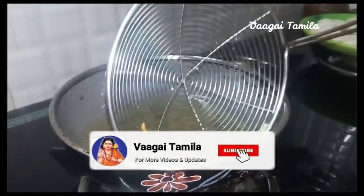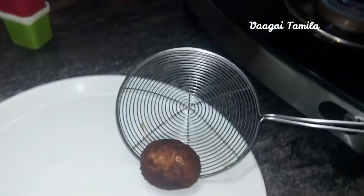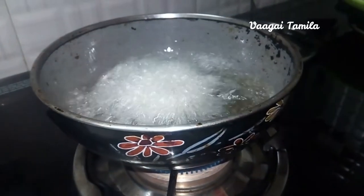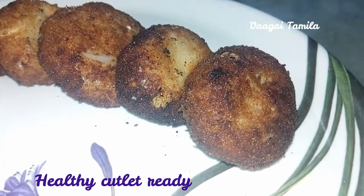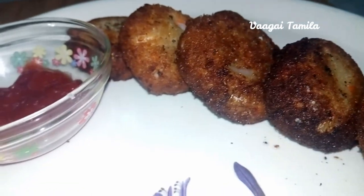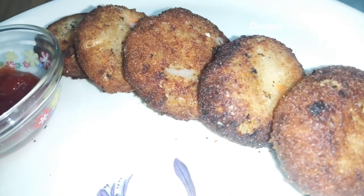If you don't like it plain, you'll need a curry or a dipping bowl. You can use tomato ketchup as well. You can also add tomatoes on the side.